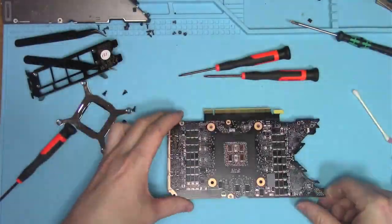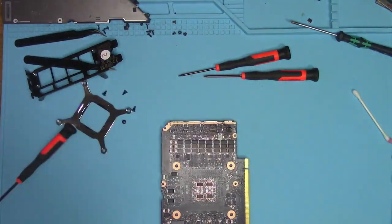Continuing with the obvious area of damage, let's look under a microscope and clean the area.